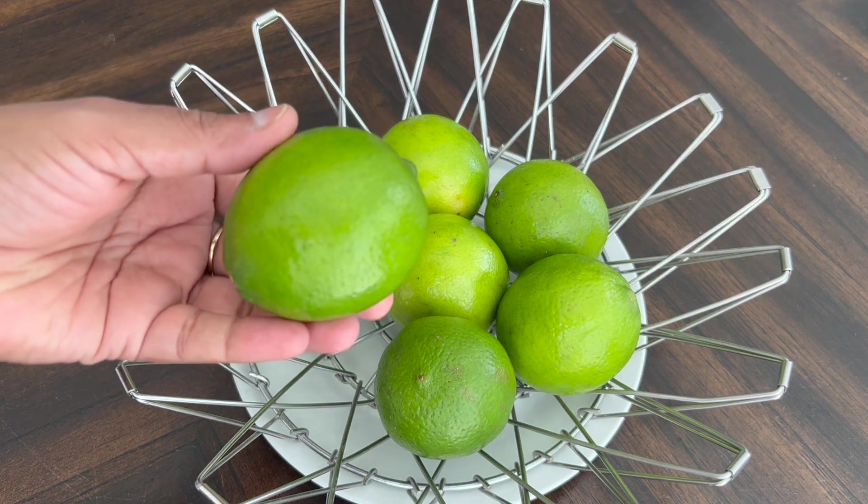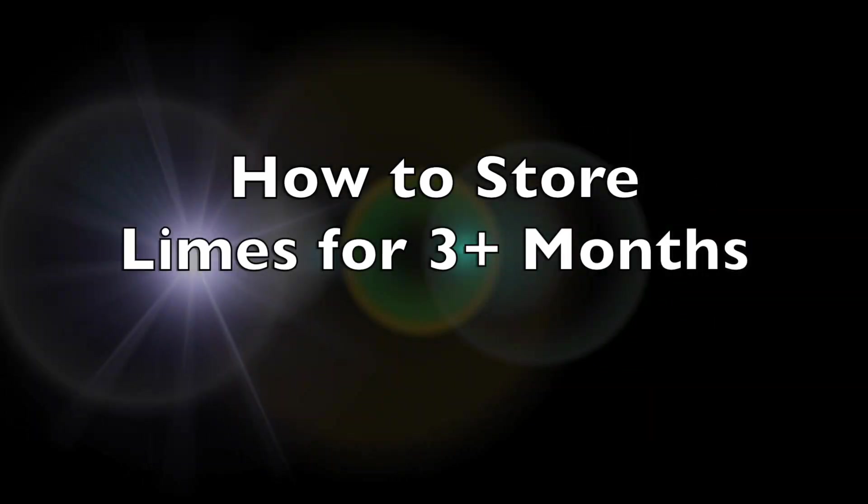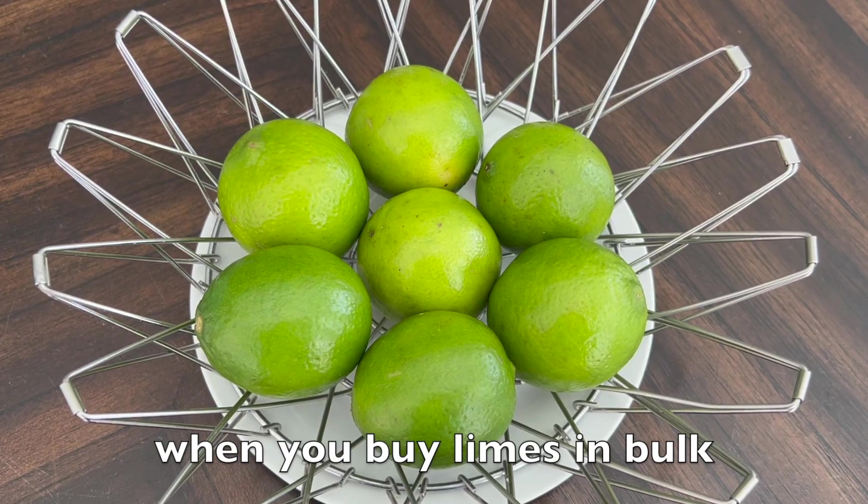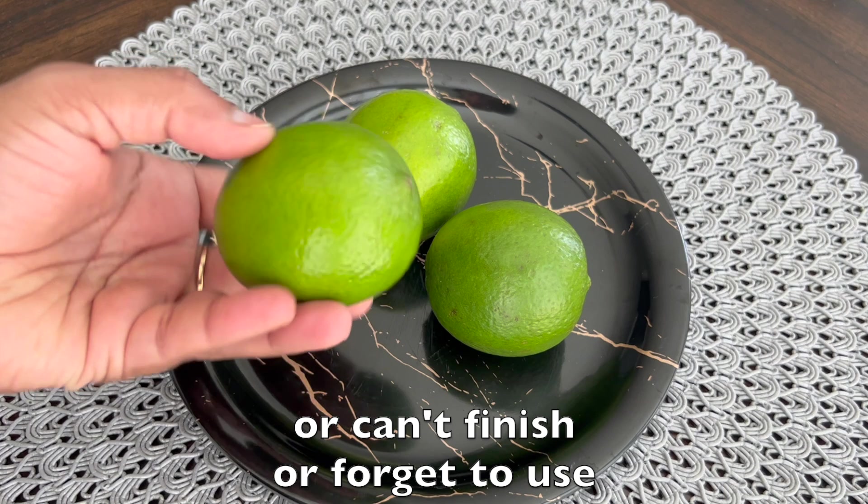Hello friends. Here I am to show you a wonderful tip — how to store limes fresh for 3 plus months. This tip is very useful when you buy limes in bulk, or when you can't finish them, or when you forget to use them.